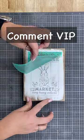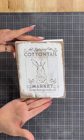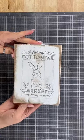Look at this. I'm just adding a little bit of chalk paste over the stencil, and look at the design. Oh my gosh, you guys, it's so cute.